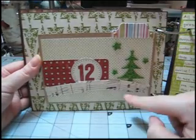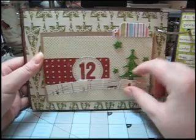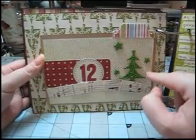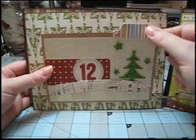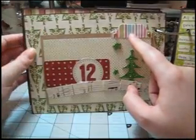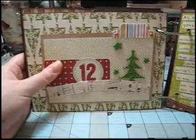This is some of the Making Memories music note paper that I just pleated to make it look like a ribbon. And here's more of those foam trees — there are lots of trees and stars in that set. Then here's the McGill punch again, some brads, and this paper is from Pink Paisley. And then this just opens for more photos.